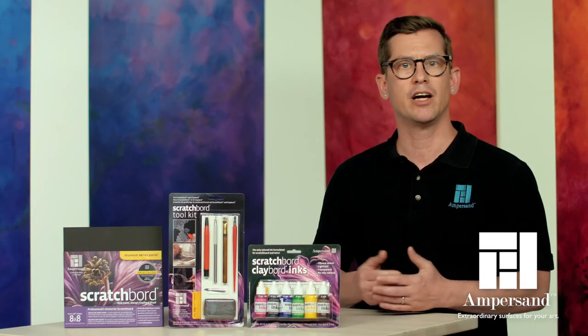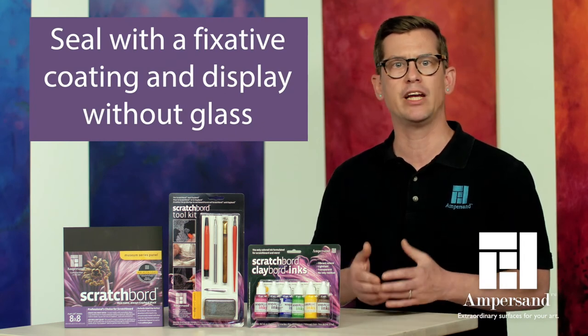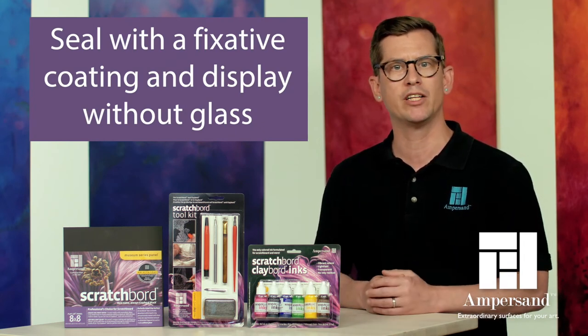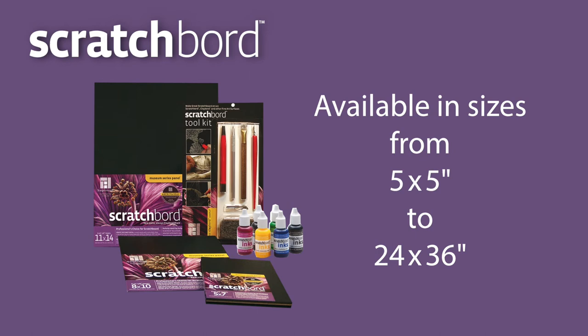When your artwork is done, you can seal it with a fixative coating that evens the surface sheen and protects the image from unwanted scratches. Once a fixative is applied, you can display your work without glass. Scratchboard is available in a wide range of sizes from 5x5 up to 24x36 inches.